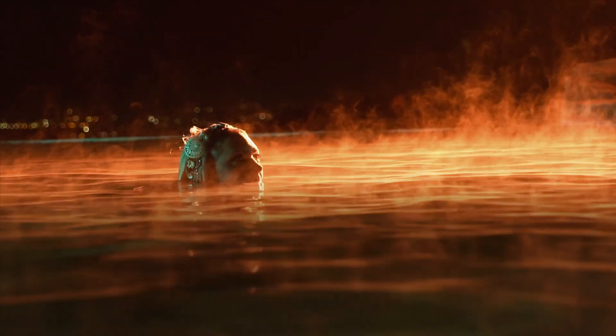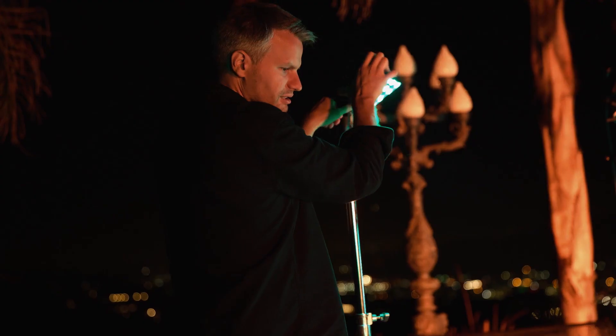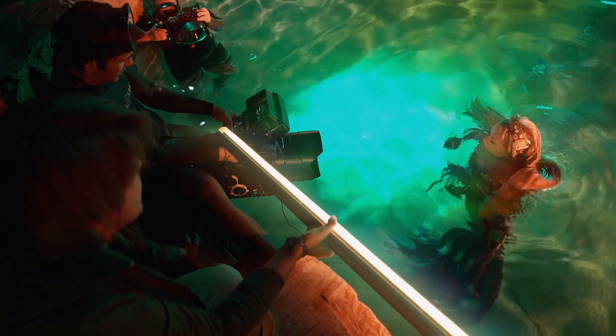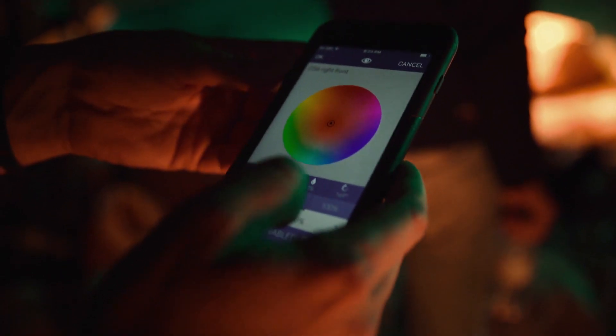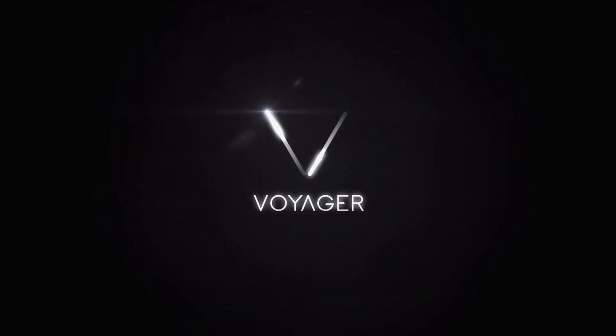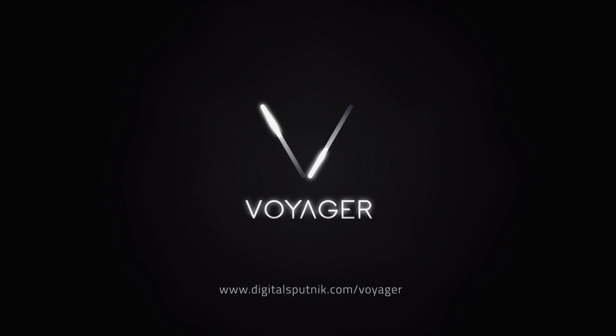We work so fast because there's no dimmer board, no gels, no NDs or scrims. Any time you want to change something or adjust in between takes, it's like a click on the phone, which is amazing.